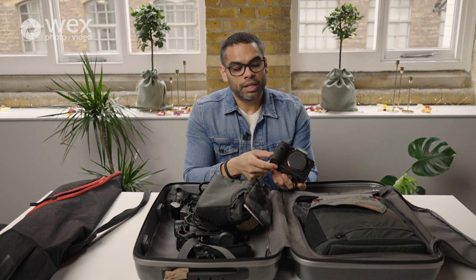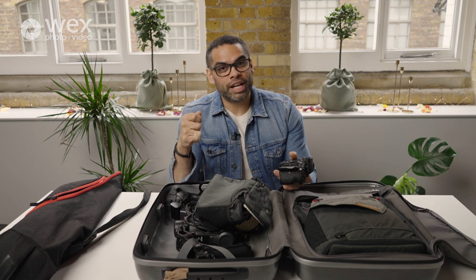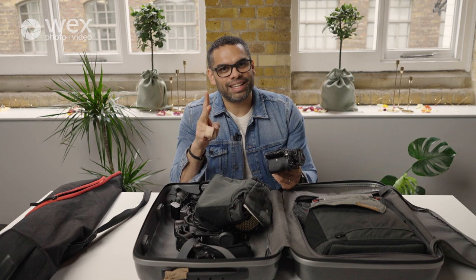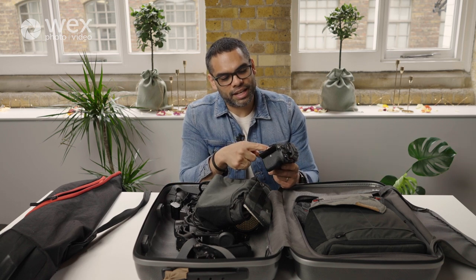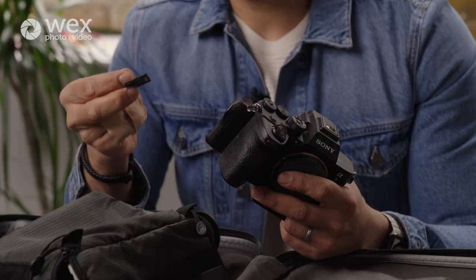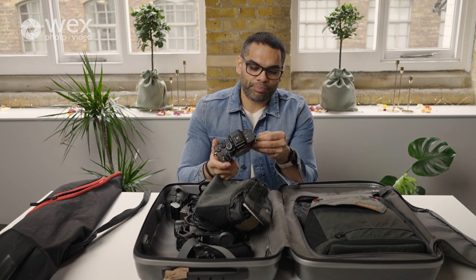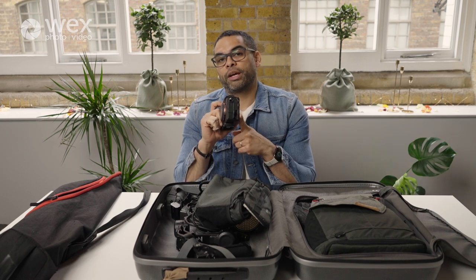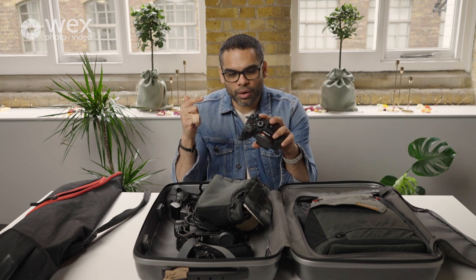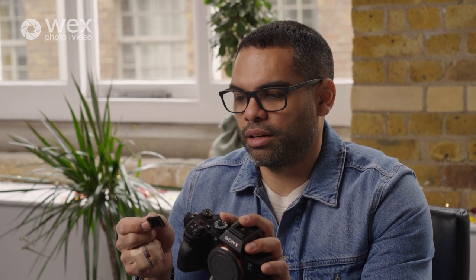What I love about this camera: it has two card slots, which is really important at a wedding. It takes CF Express A cards and normal SD cards. I use the CF cards because they're faster and more robust. The camera also has a USB-C port, and because I never take my cards out of the camera, I use the USB-C to transfer data. I have large cards — 160 gig CF Express and up to 512GB SD.